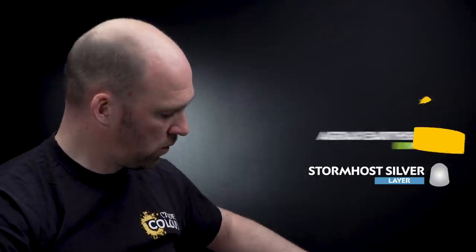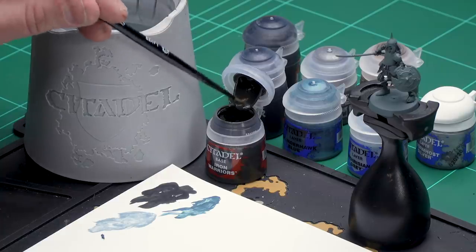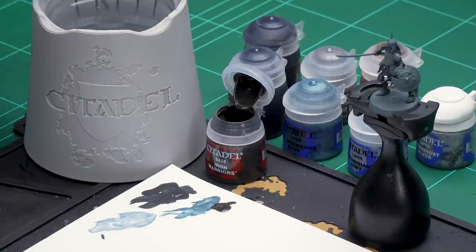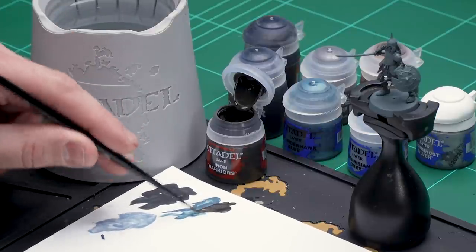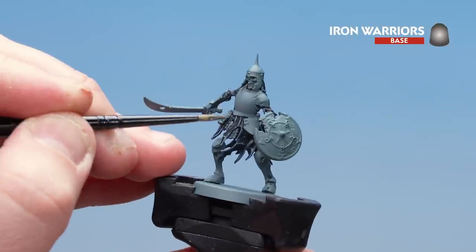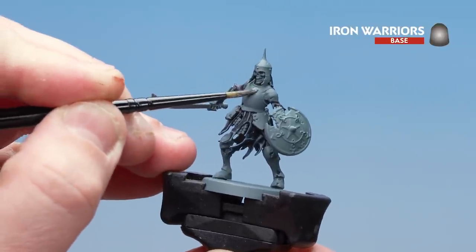Let's start with Iron Warriors. I'm going to grab a little bit onto the palette with a little bit of water, and get a nice point to the brush. I'm using a medium layer brush because there's quite a lot of metal to coat. I'm just going to take my time, and for the smaller areas like the little facets you might want to move to a smaller layer brush.